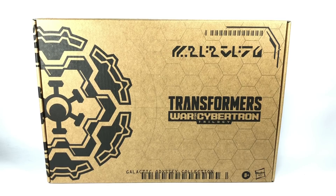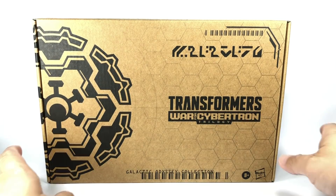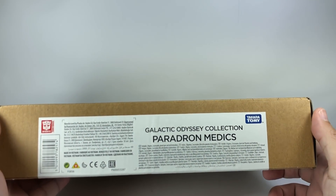This is the Transformers Generations Selects War for Cybertron Trilogy Galactic Odyssey Collection, Paradron Medics.